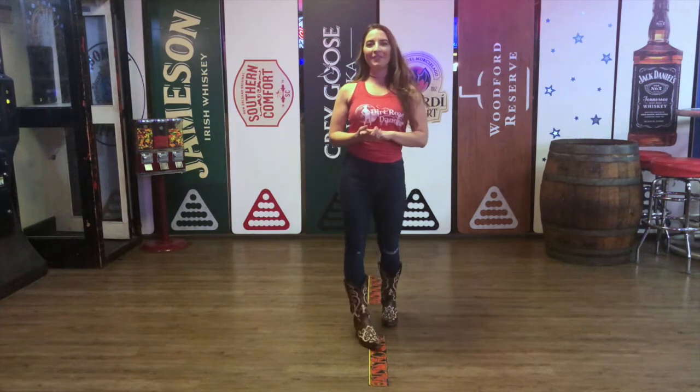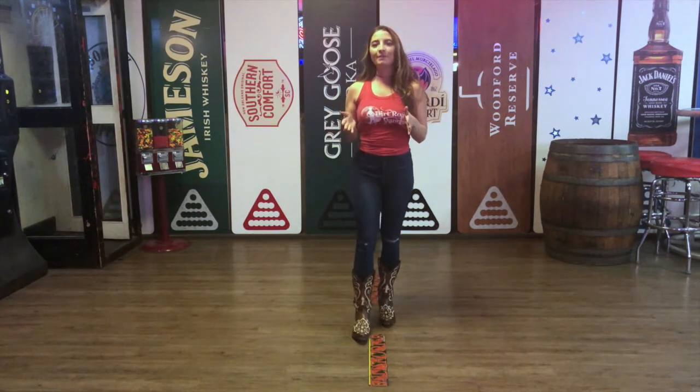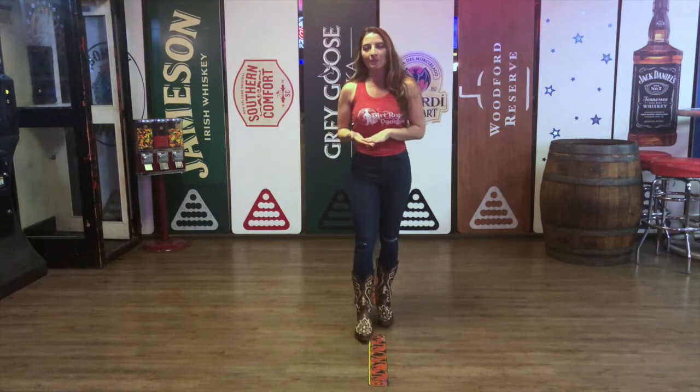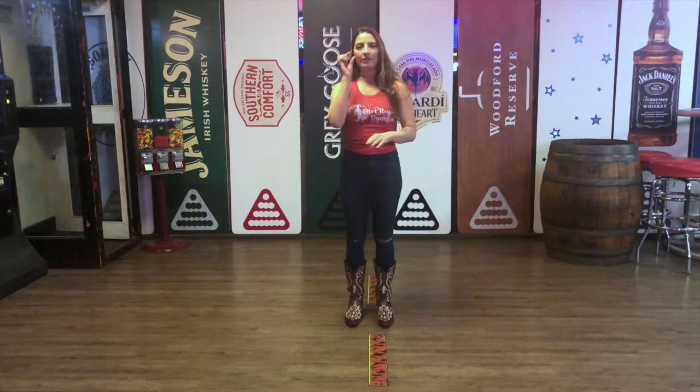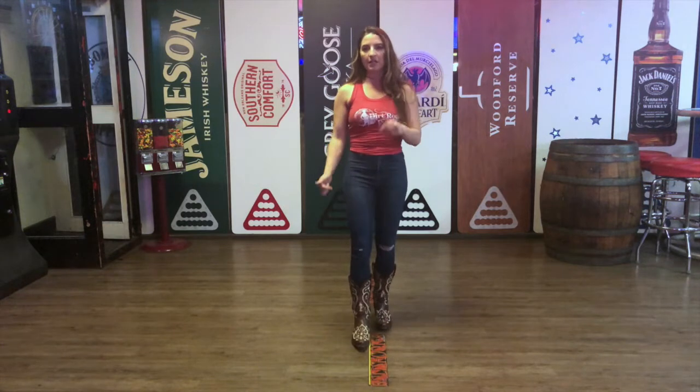Hi, I'm Elise with Dirt Road Dancing and today we are going to learn Move to the Base, which is done to Lady Antebellum's 'You Look Good.' But before we get started, I'm going to do a little bit of a technique so that way you can understand the weight changes of your feet.